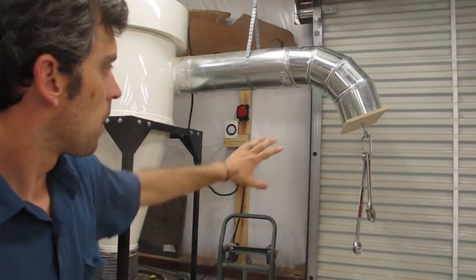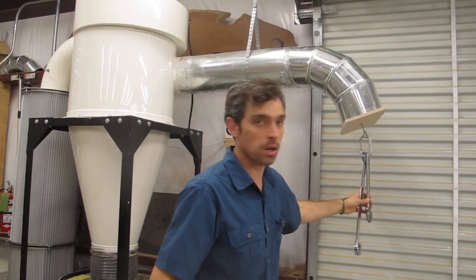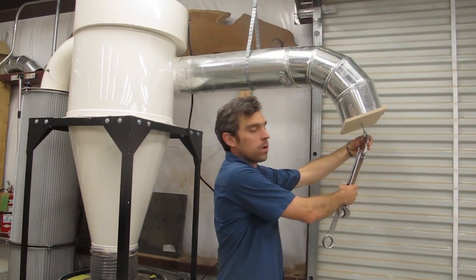As you can tell, the two wrenches are no problem. There's a lot of power — it's really stuck on here. But that's the wrenches.